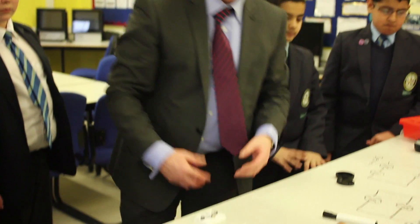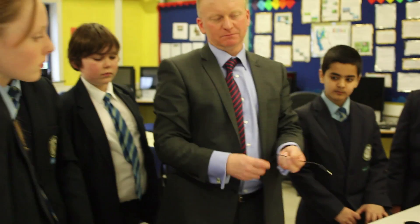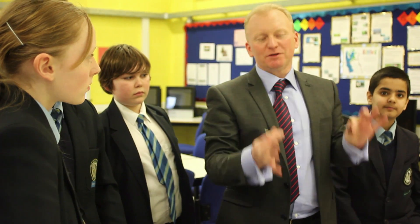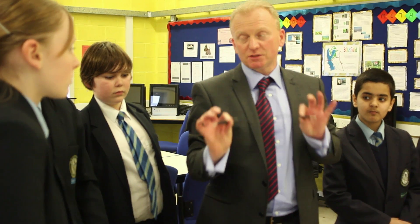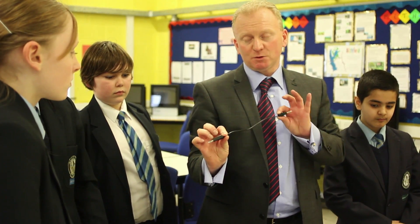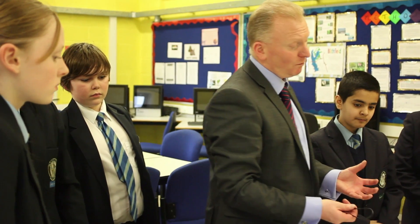Sometimes people use ridiculously long wires when they do this experiment. So we recommend you use really short wires — these are about 25cm long. So we're going to use short wires rather than long wires.